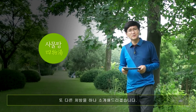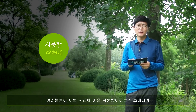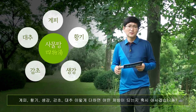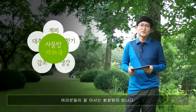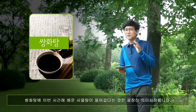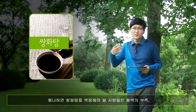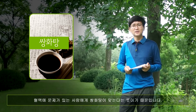또 다른 처방을 하나 소개시켜 드릴게요. 이번 시간에 배운 이 사물탕에다가 계피, 황기, 생강, 감초, 대추를 더하면 어떤 처방이 되는지 혹시 아시겠습니까? 여러분이 잘 알고 계시는 쌍화탕이 됩니다. 쌍화탕에 오늘 배운 사물탕이 들어갔다는 것은 굉장히 의미심장합니다. 왜냐하면 쌍화탕을 복용해야 될 사람들은 혈액의 부족, 혈액의 문제가 있는 사람들에게 이 쌍화탕이 맞는다는 뜻이기 때문이죠.